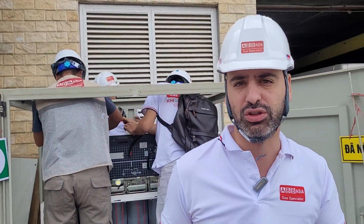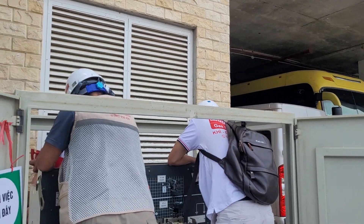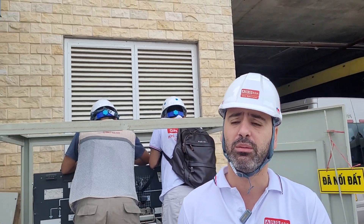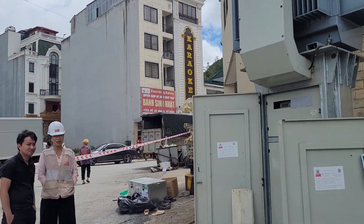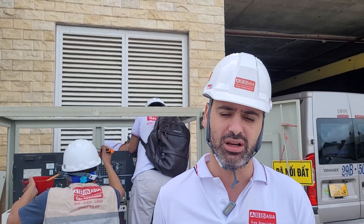We do many things — not only maintenance for RMU. We also do construction and installation for electrical stations, maintenance for RMU and circuit breakers. We can also supply you with SF6 gas, and we have a lot of experience in the gas industry.